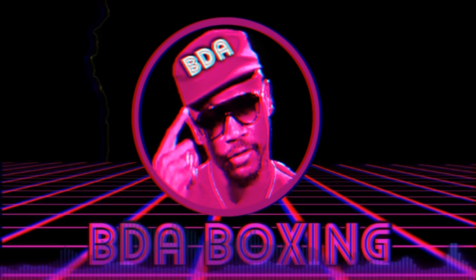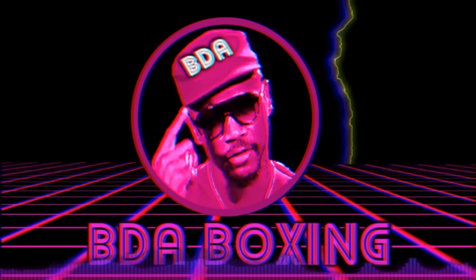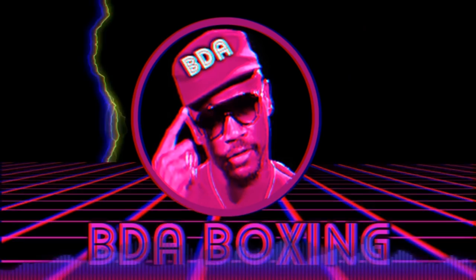Welcome everybody to another BDA boxing film analysis. We are back with the film analysis, back by popular demand — you spoke, we listened. We're going to give a couple more film analyses, and this one we're going to be taking a look at Mike McCallum's 1986 fight against Julian Jackson.